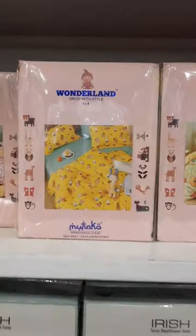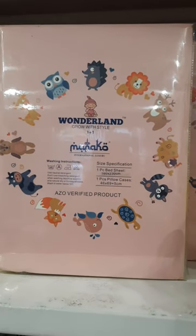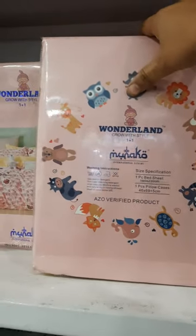New stock is coming soon. Another is the Wonderland model — a king's series. For Keds, as you can see, this is the brand from Monaco. These are ISO-verified products. The bed sheet quality is very nice and is available in Keds designs only.